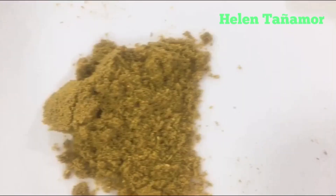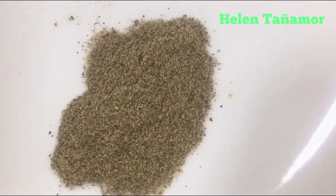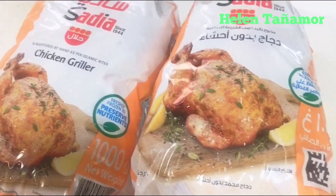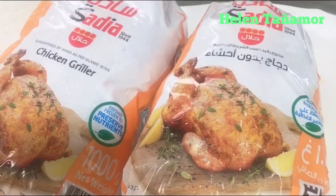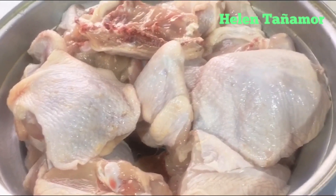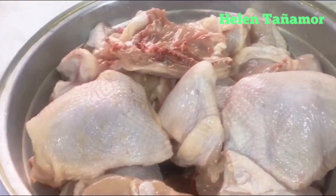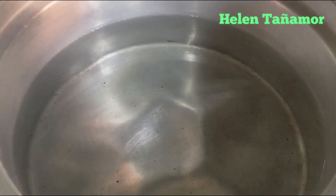Maggi cubes, curry powder, black pepper, cumin powder. We're going to clean and cut the chicken into small pieces. The chicken is already clean. We put water in a pan and we're going to boil our chicken.